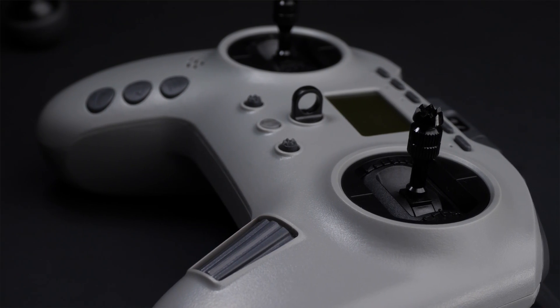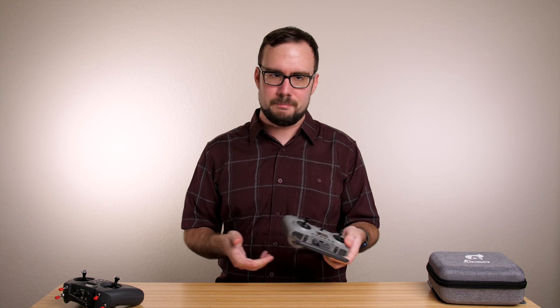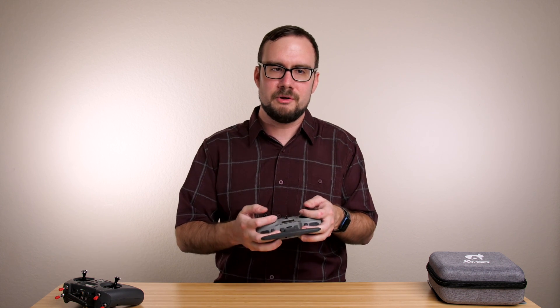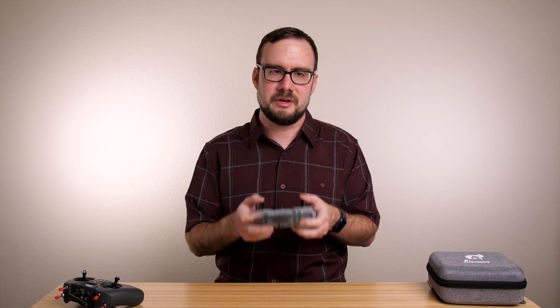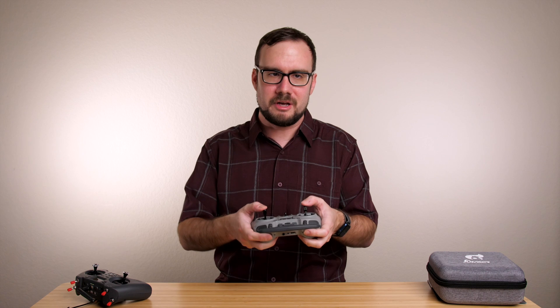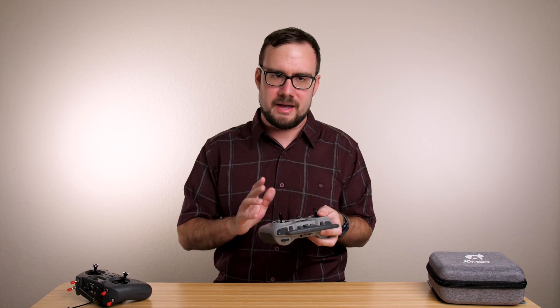One of the first things you notice when you pick up any radio is the gimbals. I've got some conflicted thoughts here. I'm a thumber — that's the normal way I fly — and when I pick up this radio with a thumb grip, the XY position of the gimbals is pretty good; my thumbs fall directly on top of the sticks. If I hold it in more of a pincher style, the gimbals feel maybe a little bit high up on the radio. I was able to make it work, but I had to adjust my grip and it didn't feel quite as natural. The one thing I don't like is how far these gimbals stick up out of the radio. The T Pro is a pretty thick radio and the gimbals are located flush with the front, so they stick up very far. It feels like my thumbs are about a mile off the radio while using it — definitely one of the tallest gimbals I've used, and they stick out much farther than the T-Lite.